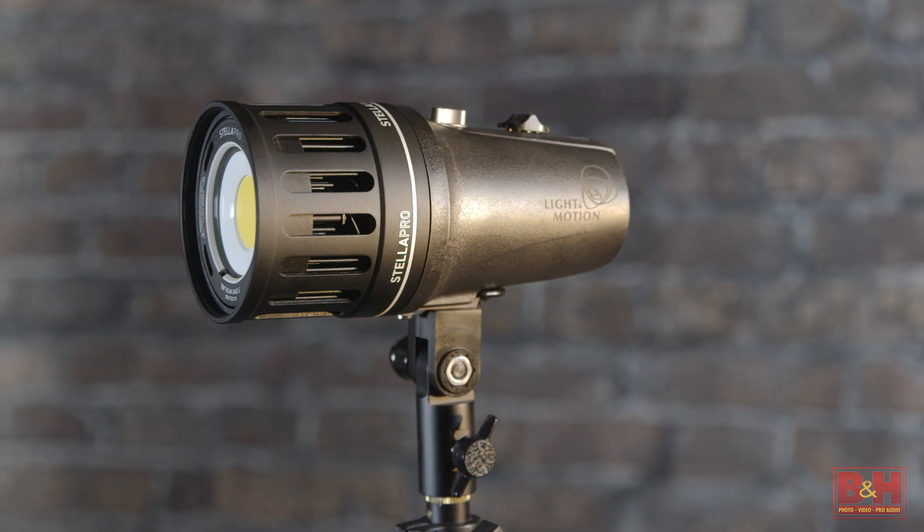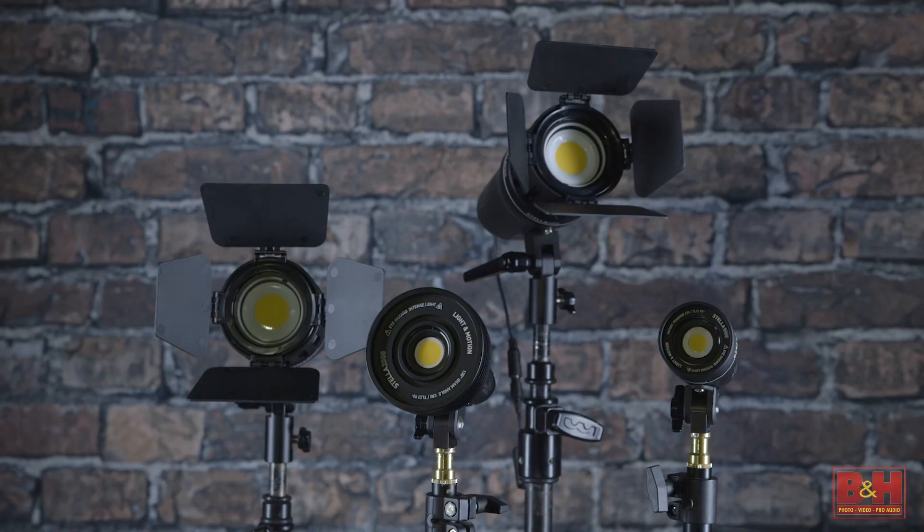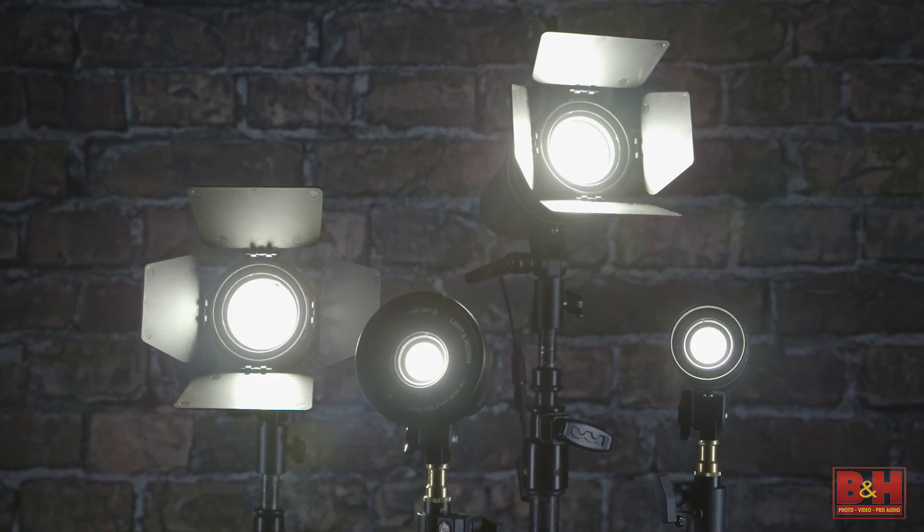Hi, I'm Doug with B&H and this is the Stella Pro 5000 LED light. It comes as part of a new line of single point LED lights by Light & Motion that we'll be looking at today.